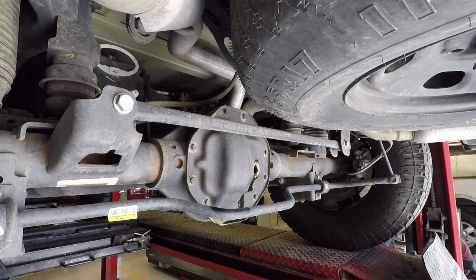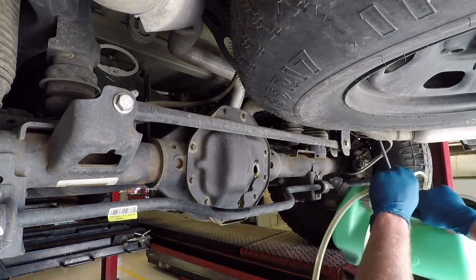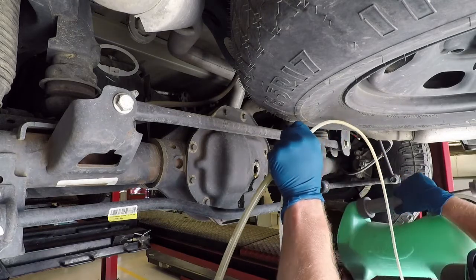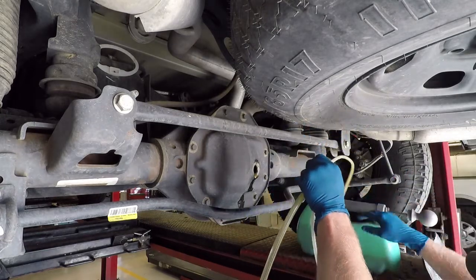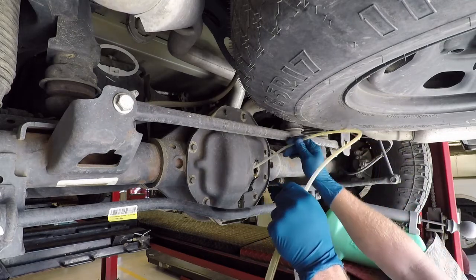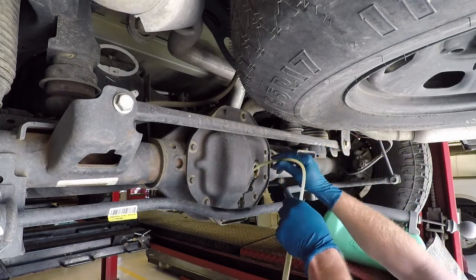For the rear differential there is no drain plug. What I'm going to be doing is removing the plug — just a rubber plug that goes into the hole — and we'll be using an extraction pump. You can see here I'm getting the hose lined up, then increase the pump pressure and it'll start drawing the fluid out.